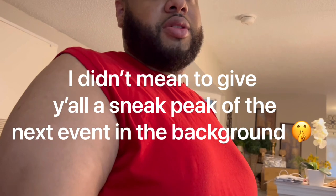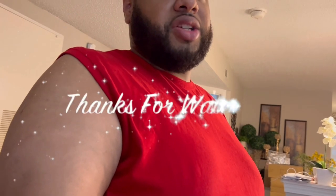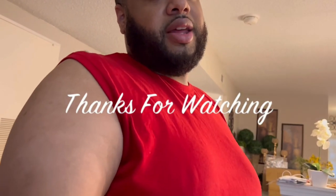This was just a simple unboxing. You will see these items being used in future events. And yeah, thank you again for stopping by my channel. Until next time.